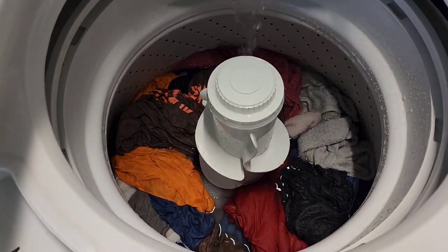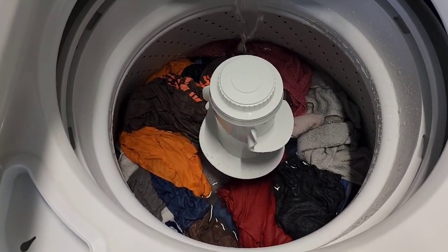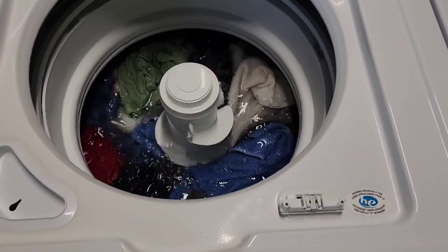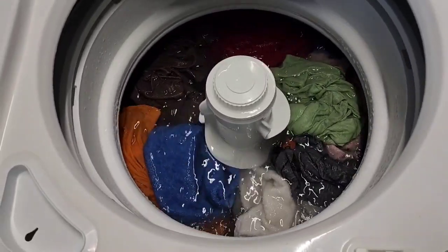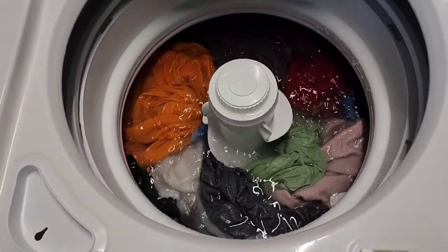Once this is done filling up with water I'll come back — you can see we're just about at full submersion. There you go — full submersion, or deep water wash, whatever you want to call it. The agitator is getting busy, vortexing those clothes down and getting them clean.